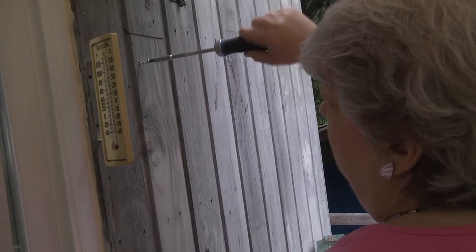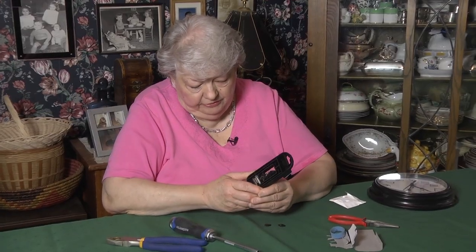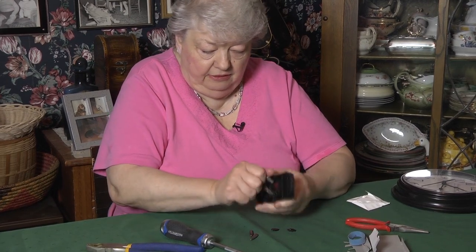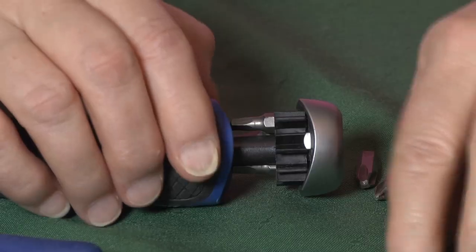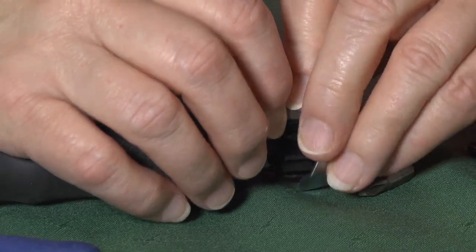The Mastercraft ratcheting driver and bit set seems to be a very high-quality, well-made tool. The six bits come out of their packaging very easily, and they go into the handle of the screwdriver. You just pull it down, and they have a nice little compartment here where they can just sit side by side until you need them.